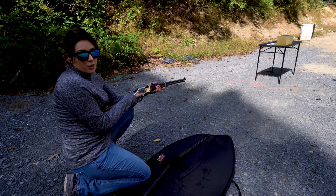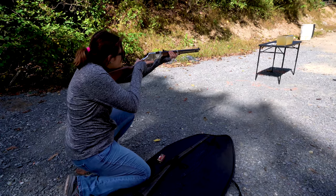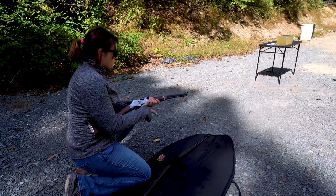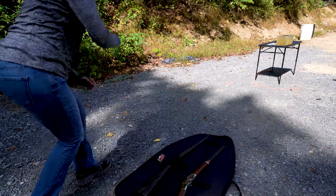Alright, we've got the Federal 22 Hunter Match in here — let's see what happens to the gel. Send it! It looked like that one went clear through. Oh wait, no — we captured it! Cool!